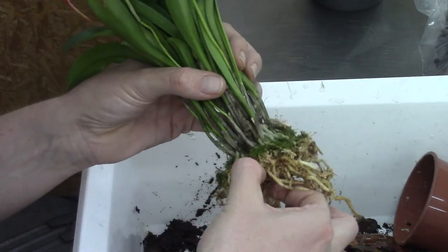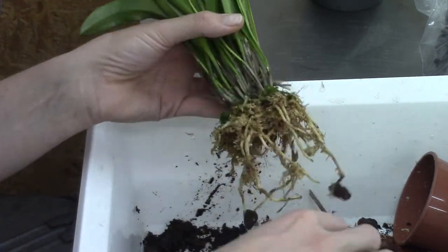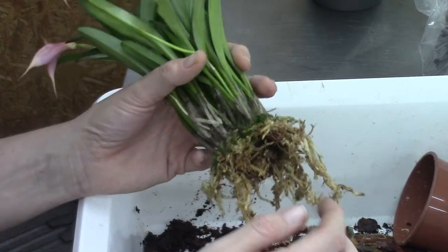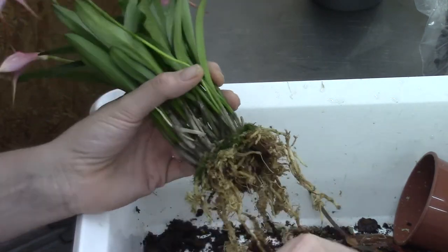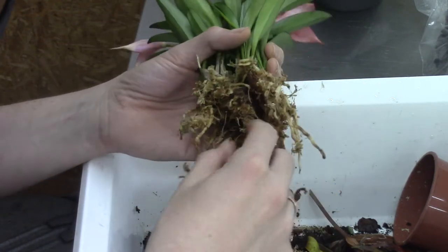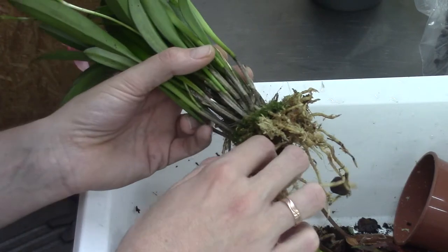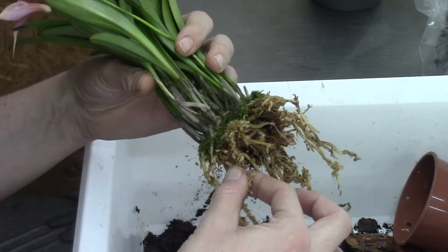So maybe this orchid was trying to tell a story and nobody listened. If you have as many orchids as we saw in the open house video, can you imagine having to repot them all? I'd go crazy. The price would probably be much higher because of all that extra work. So I prefer to repot them myself.